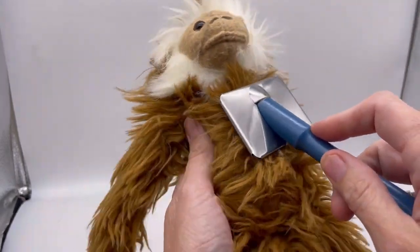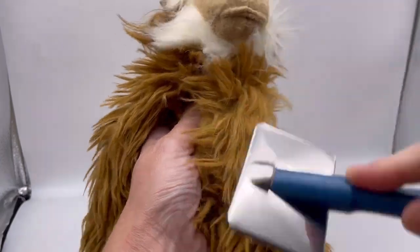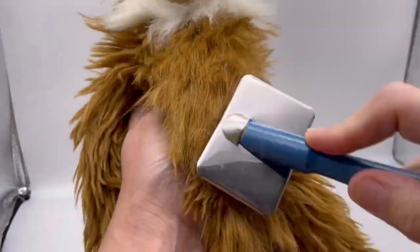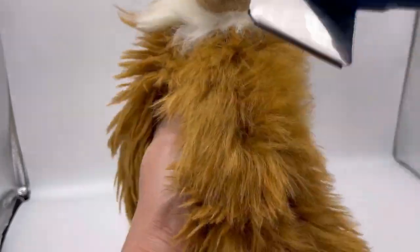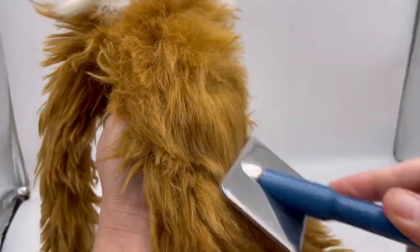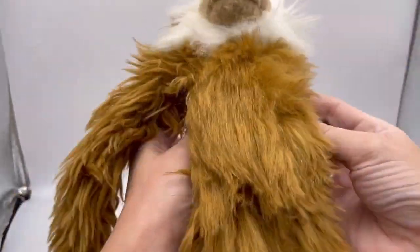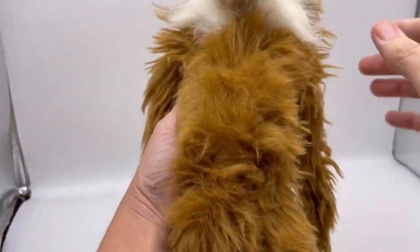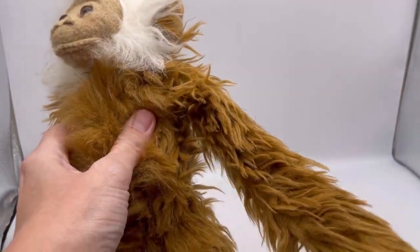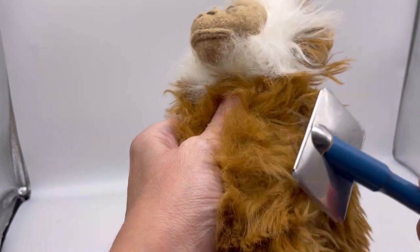Are you ready? So you're going to take this, and you're just going to go like this, and you are going to refresh the fuzz of this monkey just by brushing it with this dog brush. Look, he's all fuzzy again. Is that incredible?